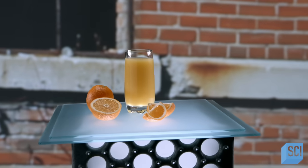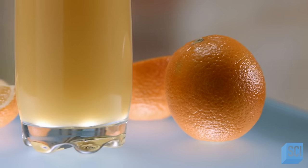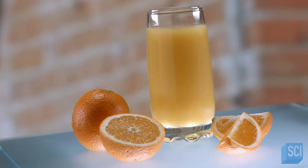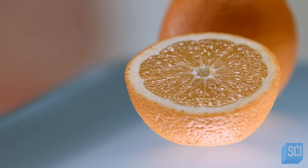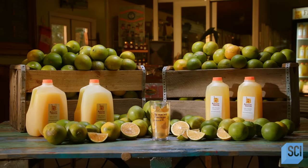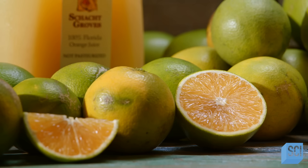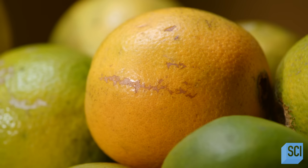No one knows who came up with the idea of squeezing oranges to make juice. The popularity of orange juice increased dramatically in the middle of the 20th century as techniques were developed to extend its shelf life. Today, many people start their day with a tall glass of OJ. In its purest form, orange juice is fresh squeezed and made with no preservatives or other additives. Fresh squeezed OJ contains vitamin C and the flavor is authentic.